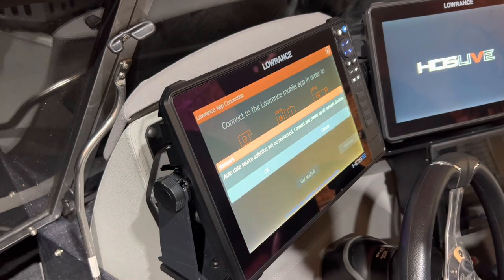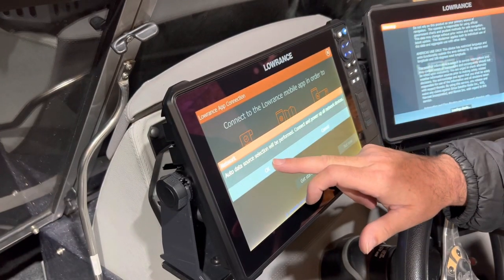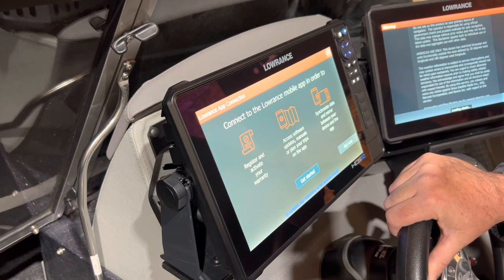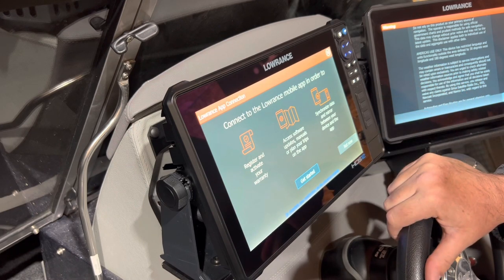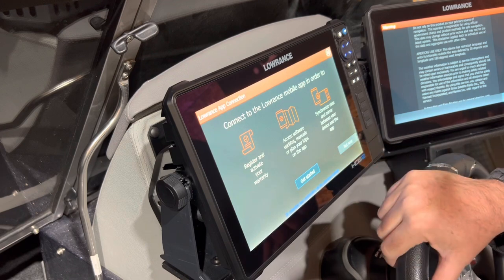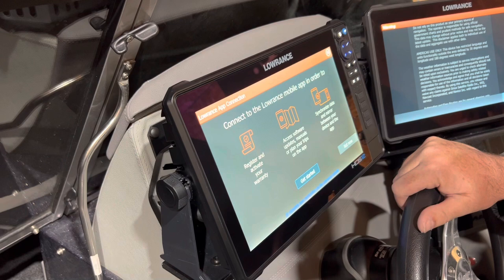Now this is something I want to share with everybody. Yes, we want to perform an auto data source selection, so hit okay. On model boats I notice that people just ignore this. After you power this up about three or four times, you will see a little box that says 'do not ask me again.' So after about the third power-up, select that, hit 'not now,' and it will stop asking.